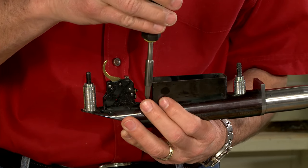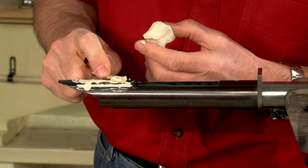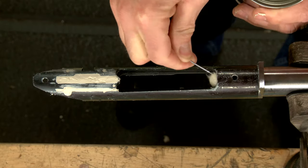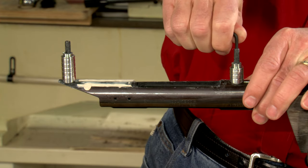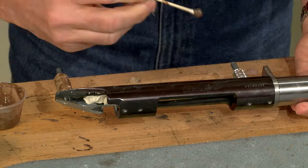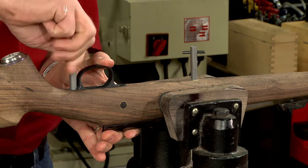Since we're using epoxy to glue the pillars in place, I'll disassemble everything. Clay along with release agent is applied to the action screws and trigger guard to prevent the action from sticking in the stock. Now the pillars are reattached to the barrel action. After mixing the epoxy, I apply it to both holes in the stock and to the pillars themselves.